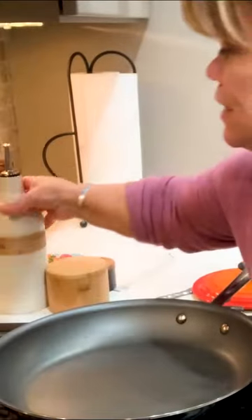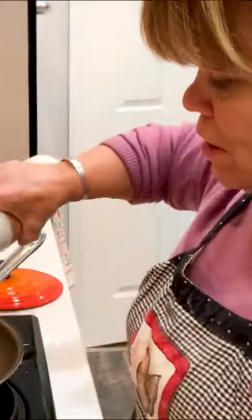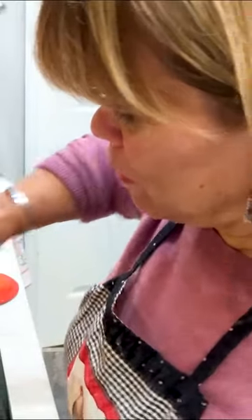My pan is getting hot, so I'm going to do a little bit of olive oil on here.